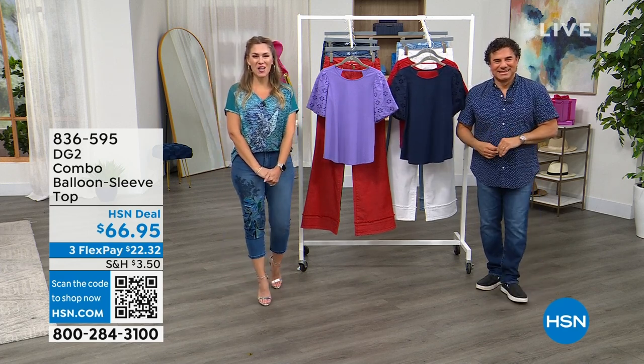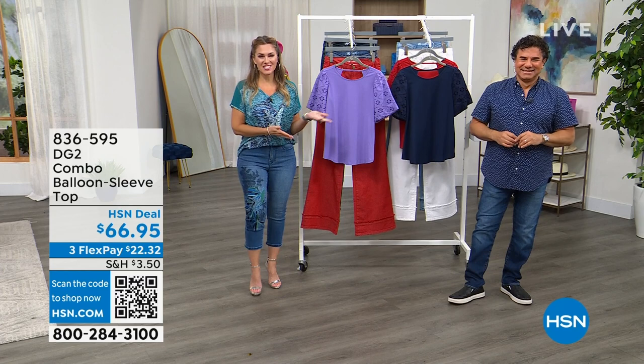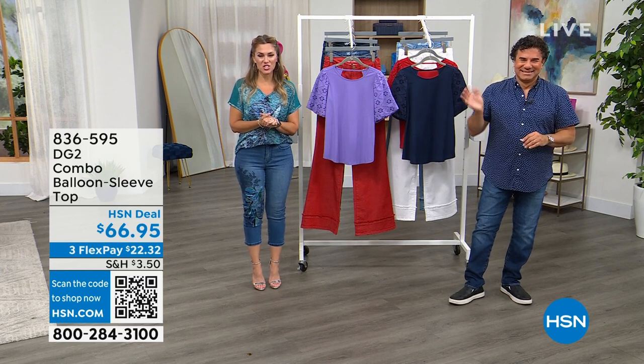It's our birthday — we're celebrating all month long. My name is Valerie Steff, and this is Sam Sabor, the creative director of DG2.